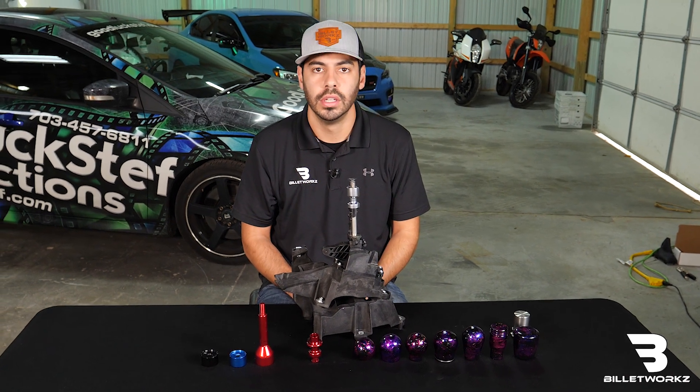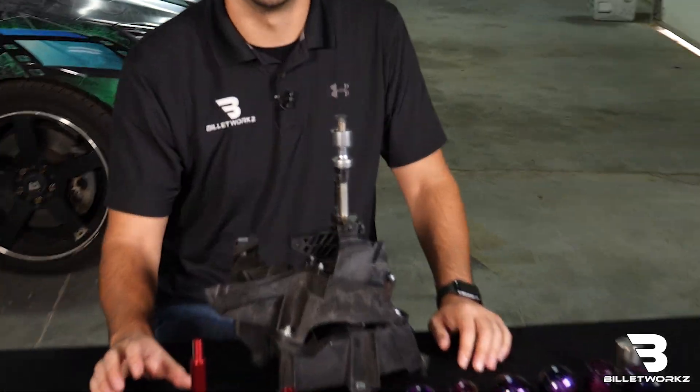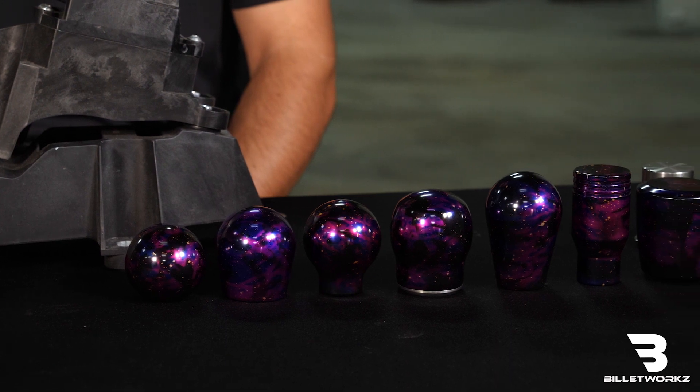What's up guys, Austin from Billetworks here. Today we're going to talk about our shift knobs and accessories that are designed for the Focus ST and RS platform. This will also be for Fiesta ST as well.